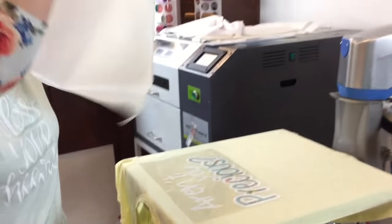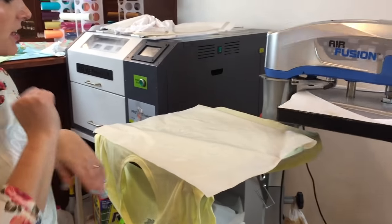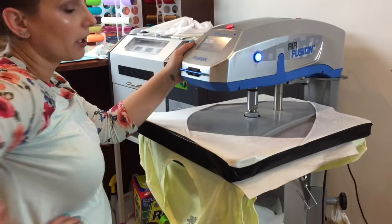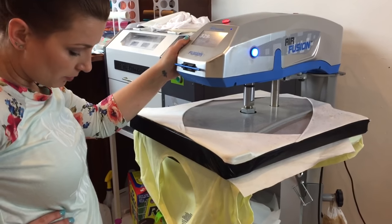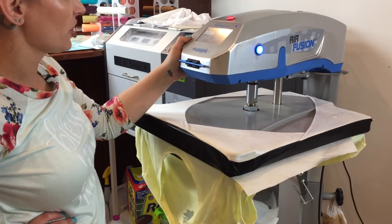We're going to use our Teflon sheet — the Teflon sheet is always important. It protects both your heat press and your shirt or whatever you're working on. I'm going to hold it down for 15 seconds, then remove the plastic, reheat, and we will have a done shirt.